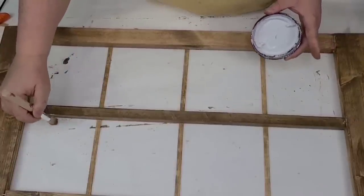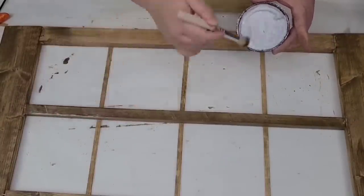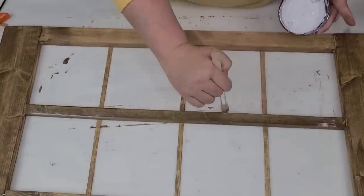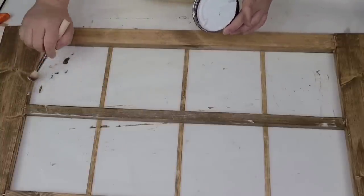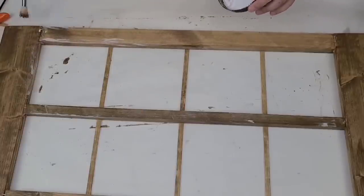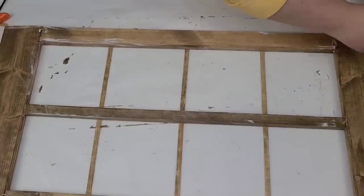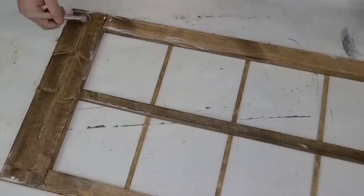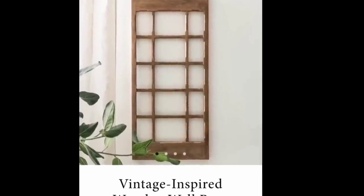I'm going to distress it just a little bit as the original has — it's a very rustic look with some distressed parts. I decided to use some white paint, Rust-Oleum chalk paint in linen white, using a stenciling brush just to add some dimension and distressed look. I'm focusing on the edges a little bit here and there. I love the way this turned out — not exactly the same but really darn close, and I only spent a few dollars.